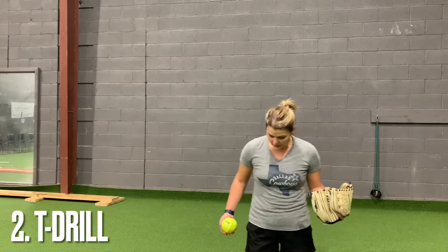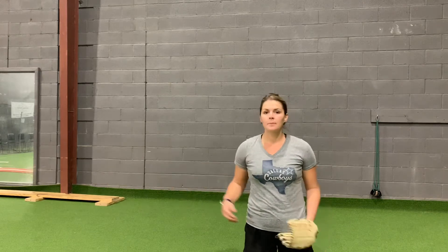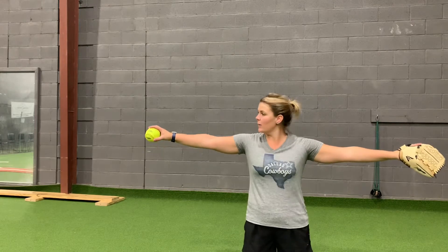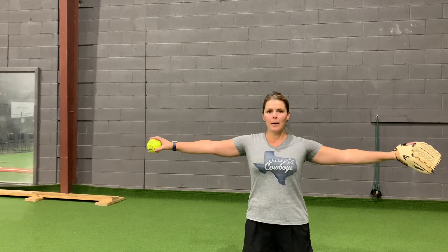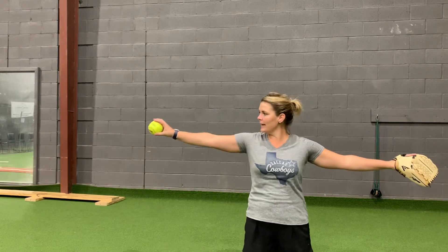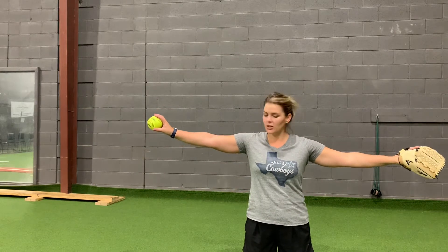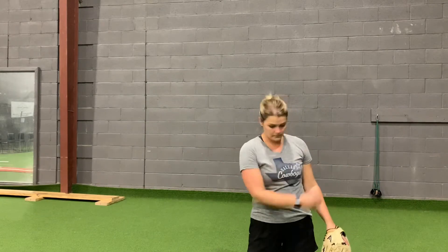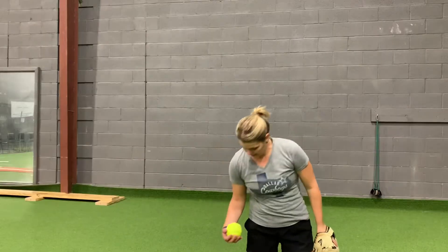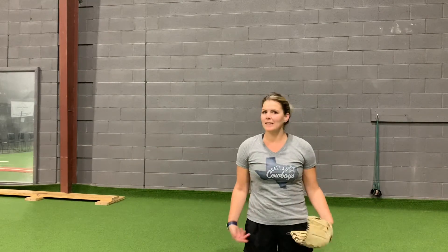The next drill I always like to instruct, which also works very well from a kneeling position, is the T drill — and we'd take a few steps back for this one. Same thing, doing the T drill with the legs out of the equation, so I'm really able to focus on where my upper body is. I've got my back hand behind — not too far behind my head, but just right along that alleyway I'm clearing out. My glove is facing my catcher, pointing straight at my catcher. Let's focus on that arm path, and we'll get the legs in the mix thereafter.